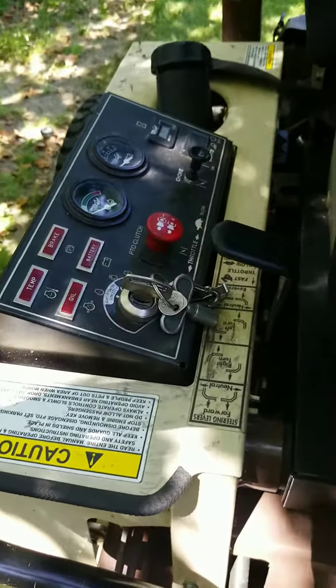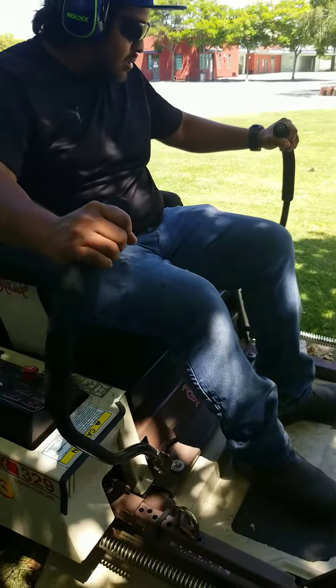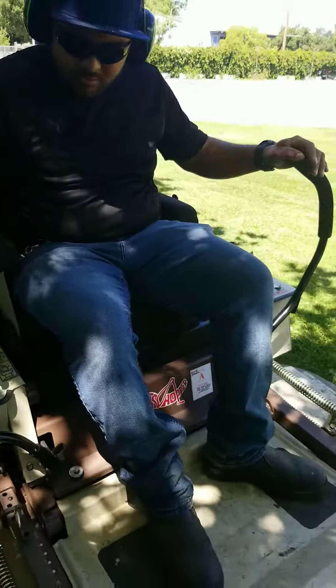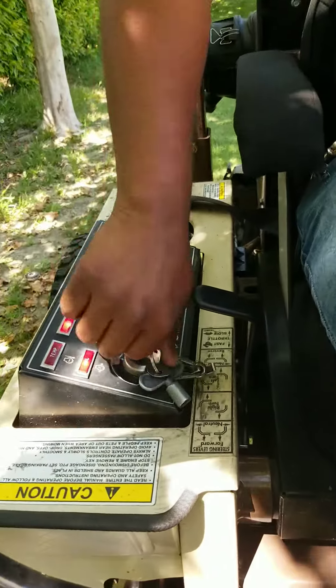Let's go ahead and start this. We're going to make sure our handlebars are out, we're going to make sure our brake is engaged, we're going to hit the choke, and we're going to switch it on.